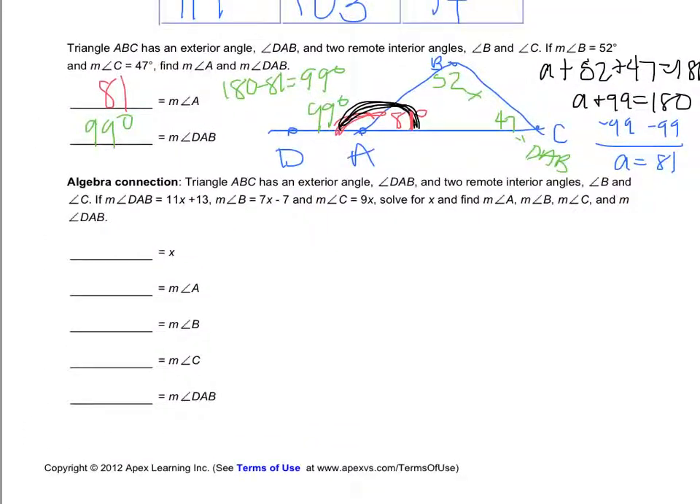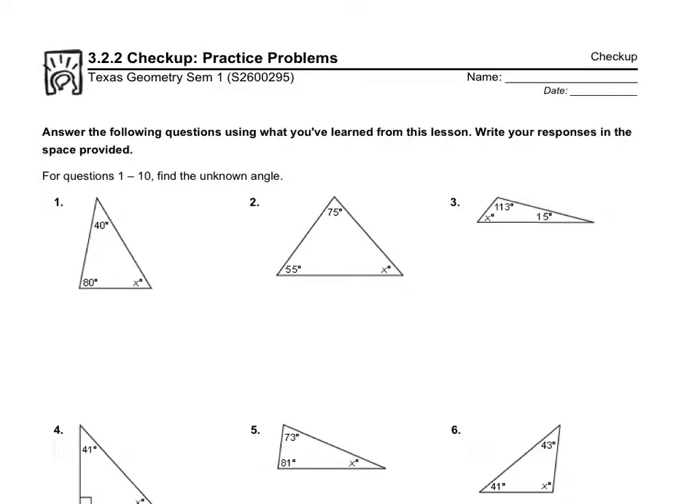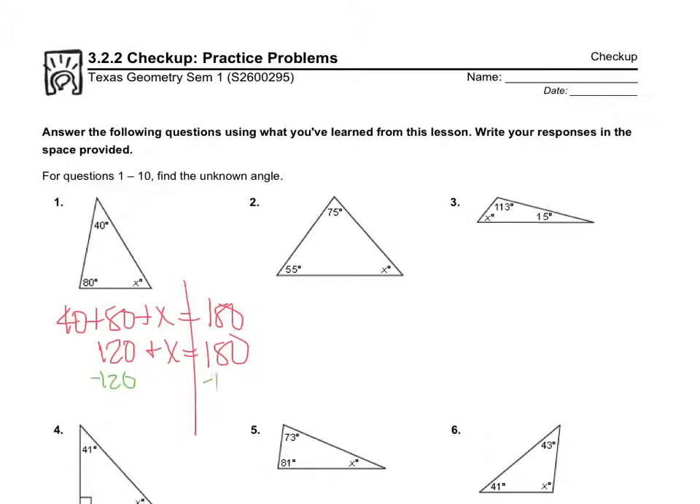Moving on to the checkup: questions 1 through 10 ask me to find the unknown angle. For number one, I have two inside angles and I'm finding the third. 40 plus 80 is 120, so 120 plus x equals 180. Subtracting 120 from both sides gives x equals 60 degrees.